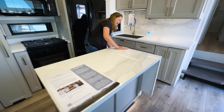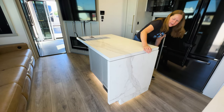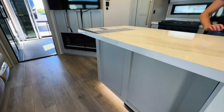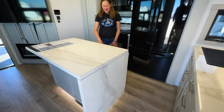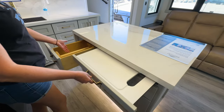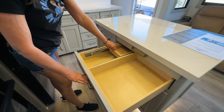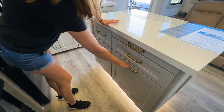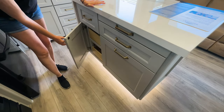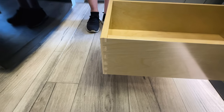That's a waterfall countertop — it doesn't move, that's just what it's called where the countertop rolls over the side. You've got tons of storage. Look at that — a built-in cutting board, a paper towel holder. This slides back so you can have more storage — knives down there, two trash cans, some pull-out drawers. Everything's dovetailed, guys. This is a luxury toy hauler. There's space for cookie sheets and things like that, and the cabinets are very well made.